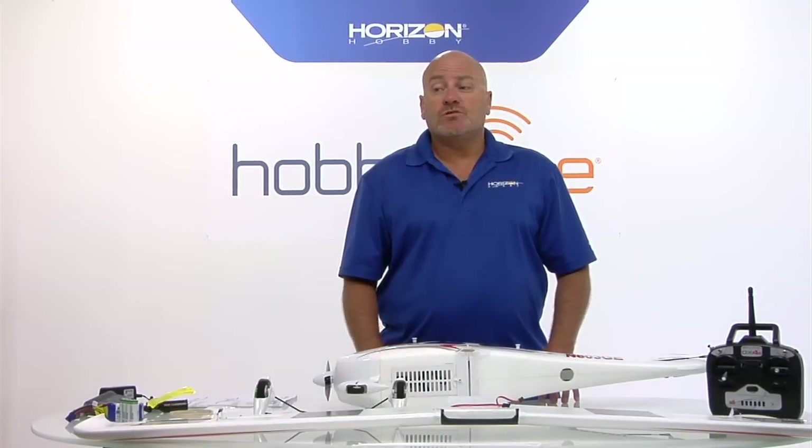Hi, I'm Mike McConville, Director of New Category Development with Horizon Hobby. And I'm here today to show you how to assemble our new Hobby Zone Sportsman S Plus.